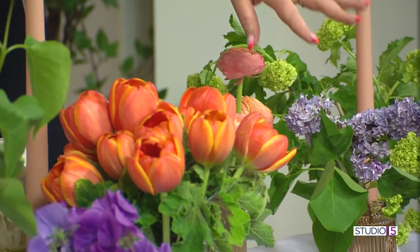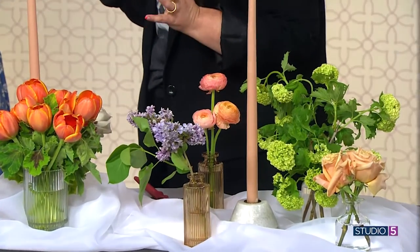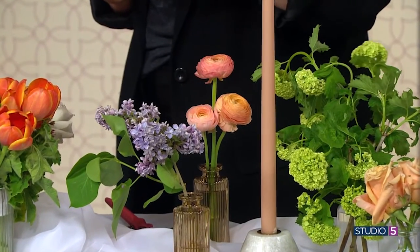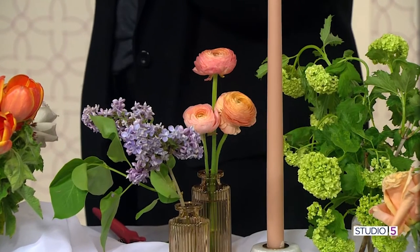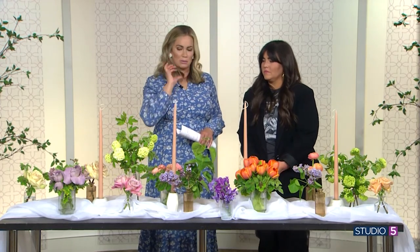Right now if you have lilac in your yard, lilac is blooming everywhere. So lilac, or if you have the snowball viburnum, those work really well — just go out in your yard and snip a couple things and drop them in bud vases. It's so easy and it looks beautiful. It's such a happy touch, and the way you've curated this with the table runner and the candles — talk about the overall ensemble.